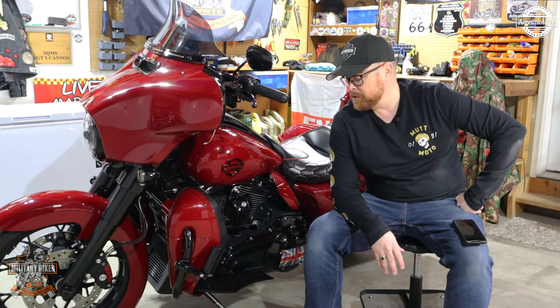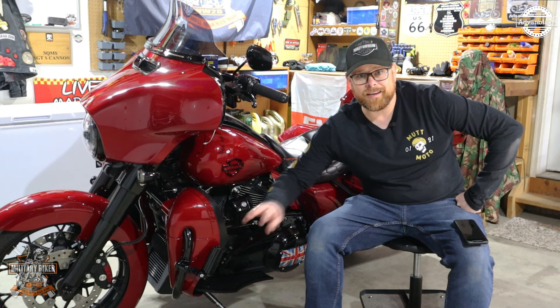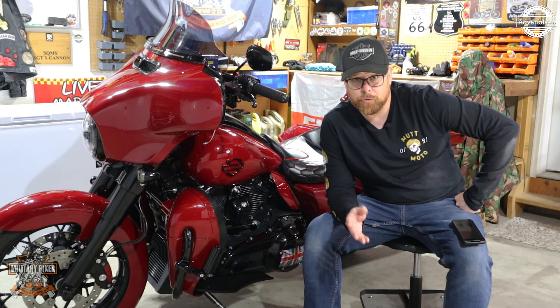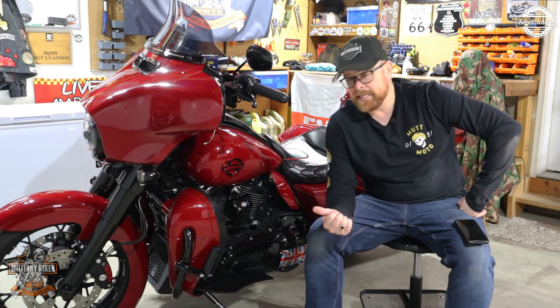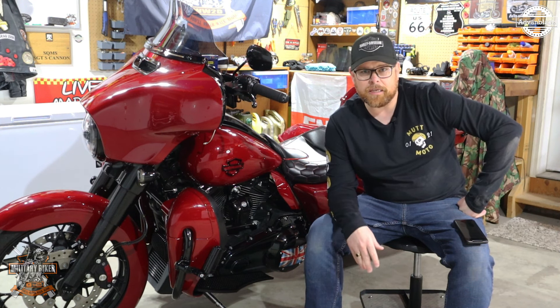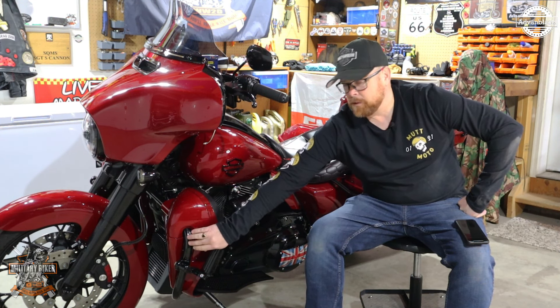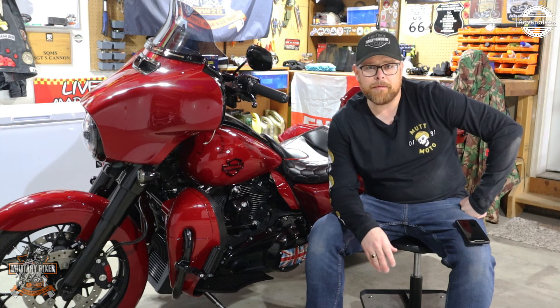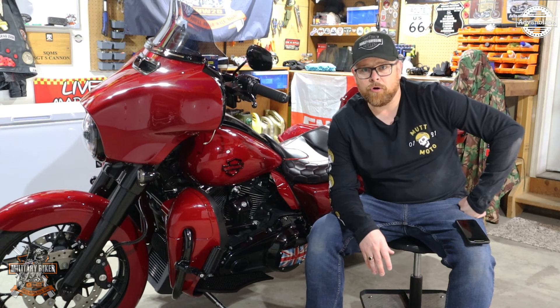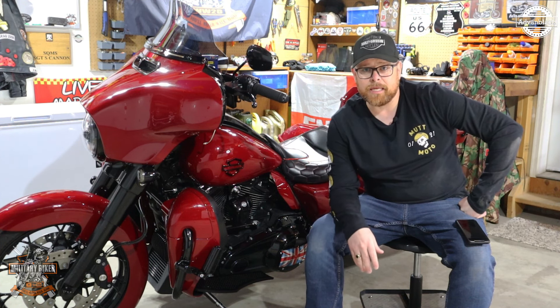Along with the lowers, I had to change out the crash bar, because it was a Street Glide Special. Advanblack also make a gloss black crash bar for the 2021 Street Glide Special, to convert it to the normal size lower crash bar that you can actually fit lowers to.